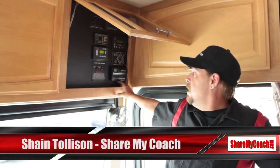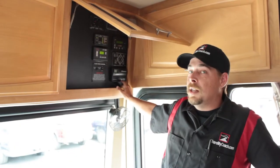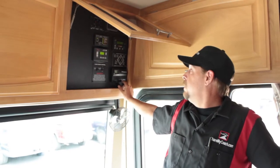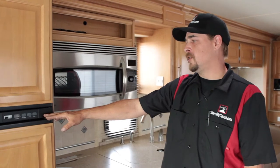Slide the switch over to heat for heat. You do not need to be plugged in or operating off a generator for the heat — it does operate off of the batteries for your heater.